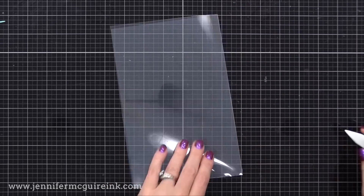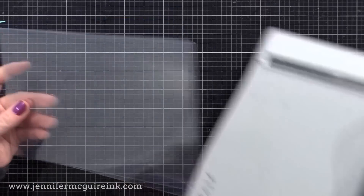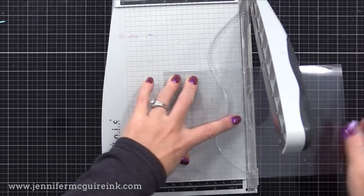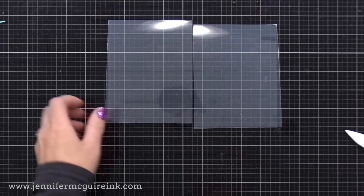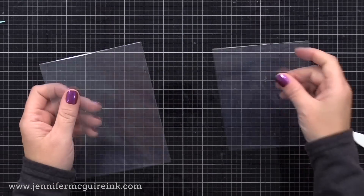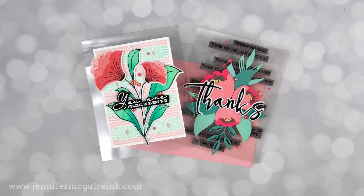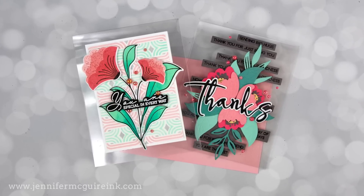This is an eight-and-a-half by eleven sheet. I fold it in half, then cut that in half and I'll have two top folding note cards. If you want a side folding note card, check out what Hero Arts has below. There are different types of acetate — if you have any from recycled material, definitely try that. Just make sure the acetate is thin enough that you can fold it to make a note card, but thick enough that the cards will stand up on their own. Now let's get into making these cards.